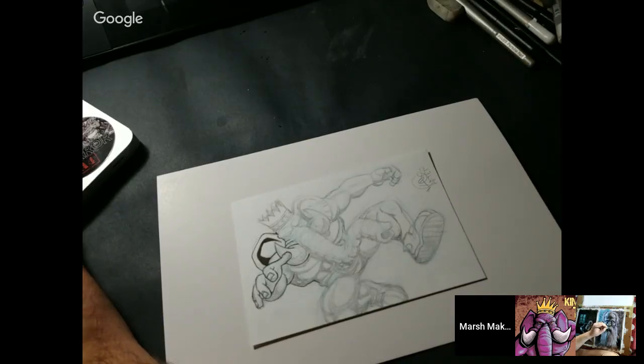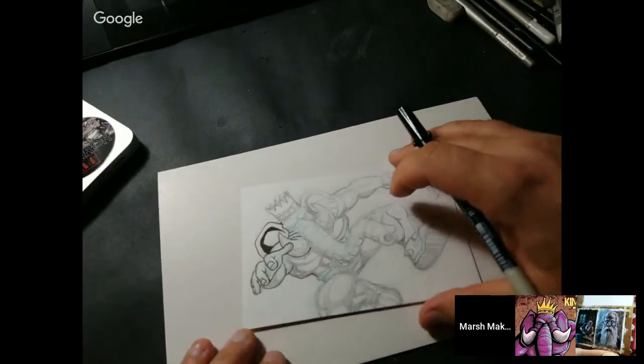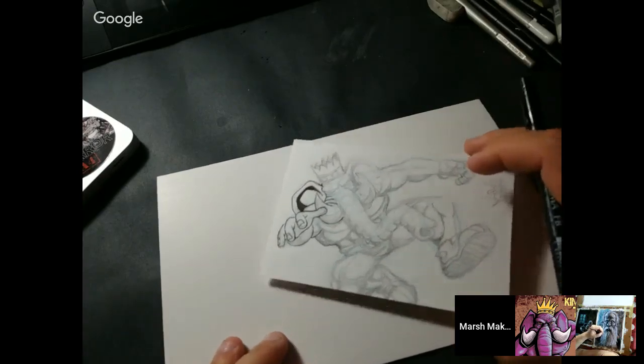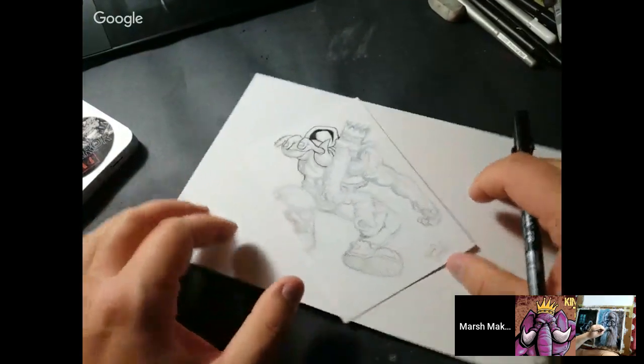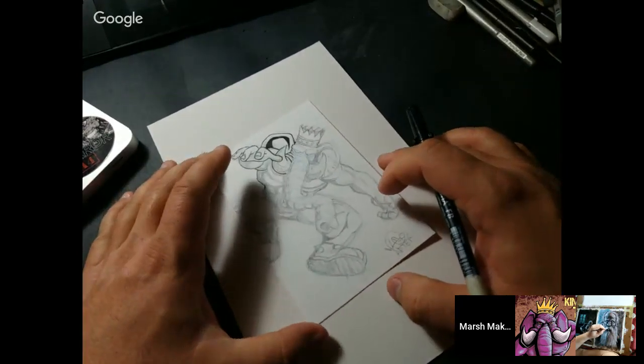All right, what is up everybody? This is Marsha Lee of Donkey Jaw Projects and the YouTube channel Marsh Makes Comics. This is episode number 29, moving along with the episodes of the Early Bird Artcast. Welcome all my early birds who are not quite here yet, but hopefully you guys will filter in soon. And today I have, once again, Kim Holm on, who was on before. How are you doing, man?